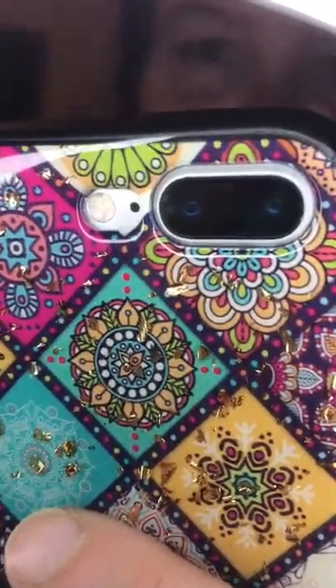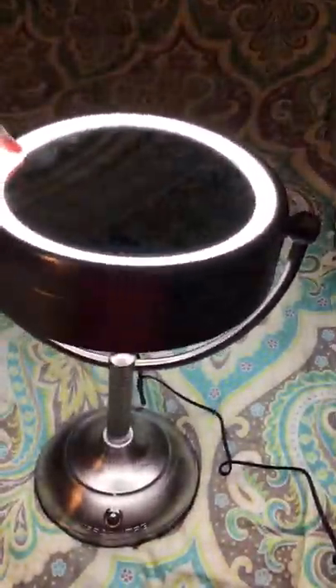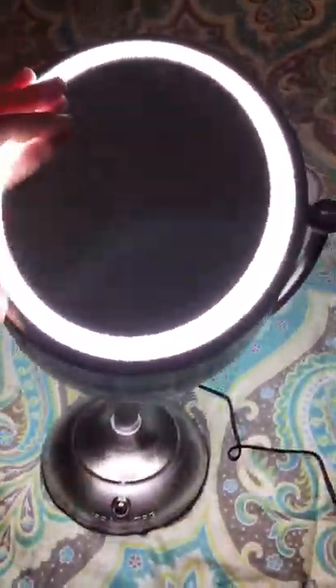When you flip it over, it's the five times zoom in, and boy, when you really look at yourself on there it's kind of scary. It's kind of hard to see on video, but yeah — oh look at that! It's really cool and I love this.